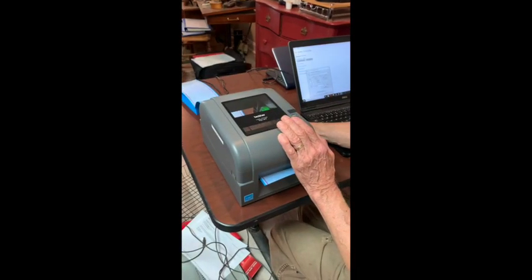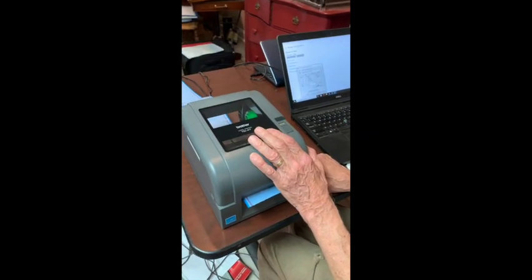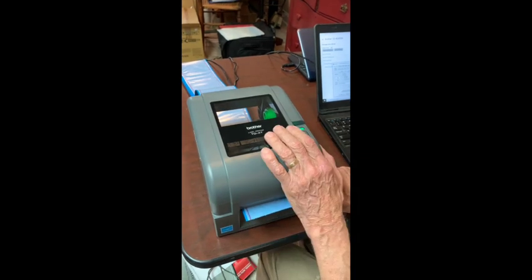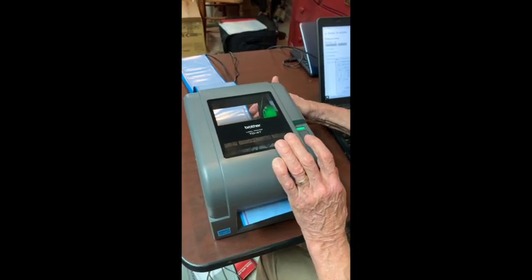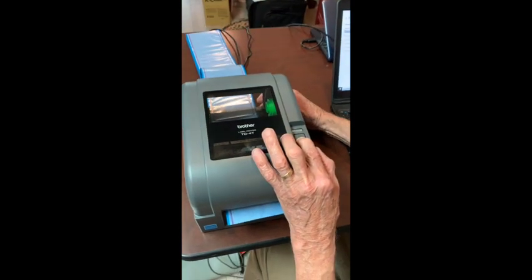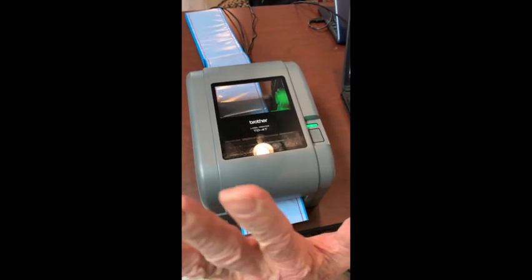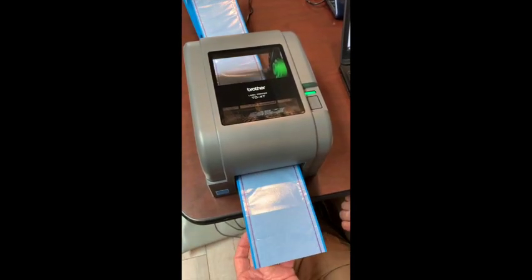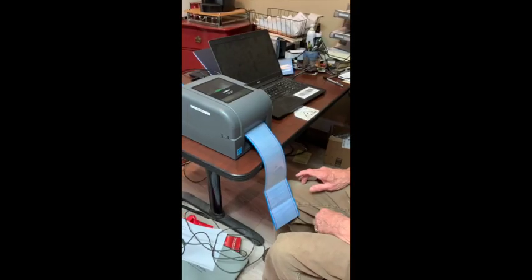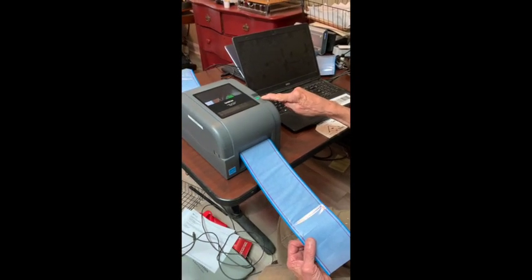Now we can close the printer head. To calibrate, we turn the printer off, then hold this button down with one finger, turn the printer back on, and keep holding until it flashes red. Once it flashes red, let go — it's now calibrating, recognizing the form. It recognizes this is an inch-and-a-half-high form.